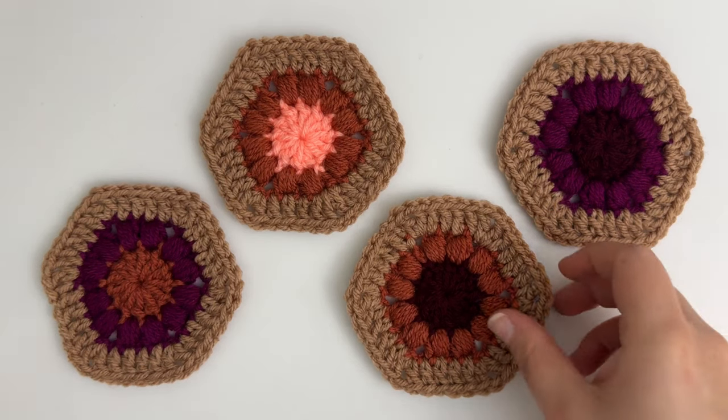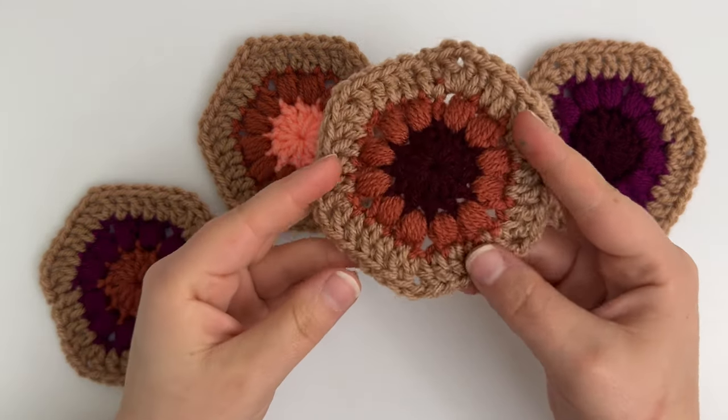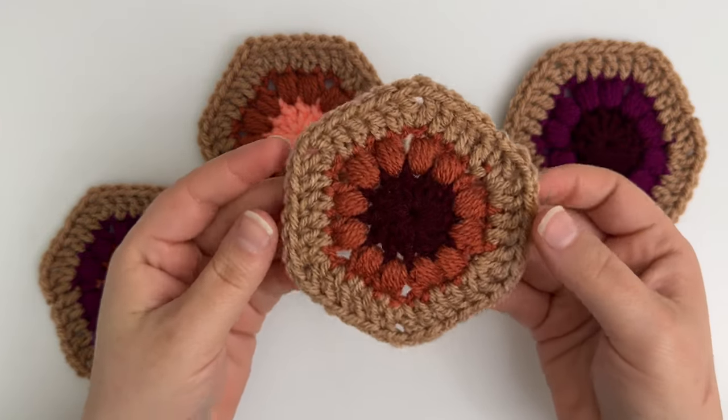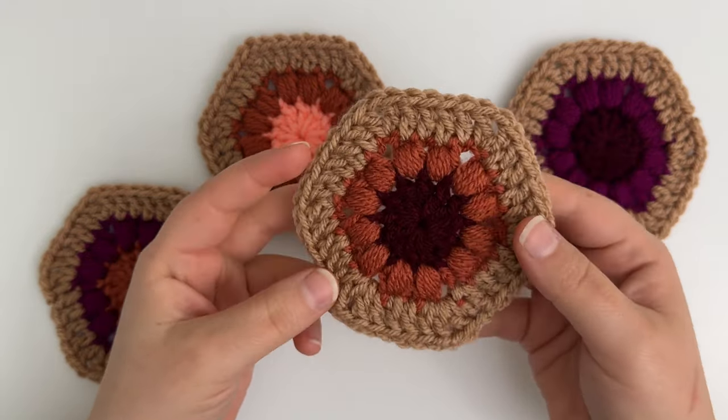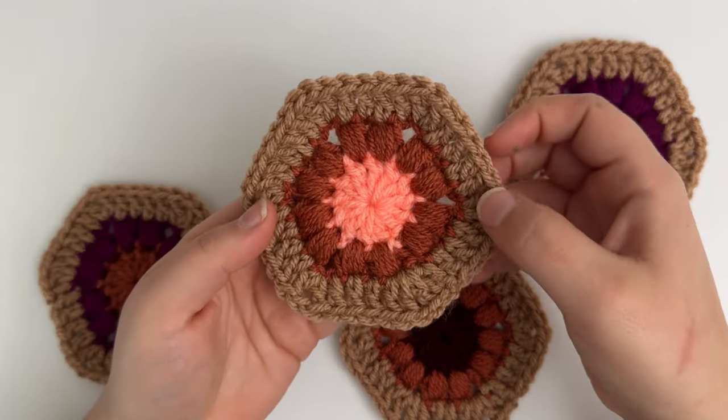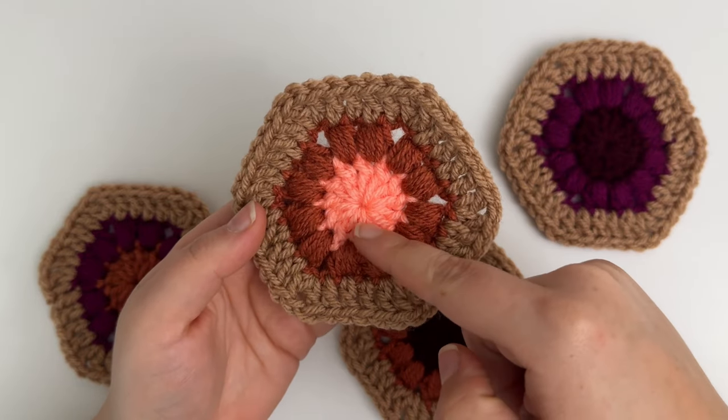Hey everyone, it's Kylie from okgirlblingthings.com, and today I will be showing you how to make these cute puff stitch hexagons. I will be using these hexagons to create my 2024 temperature blanket, of which I will have a blog post linked in the description of this video explaining exactly how I'll be doing it.